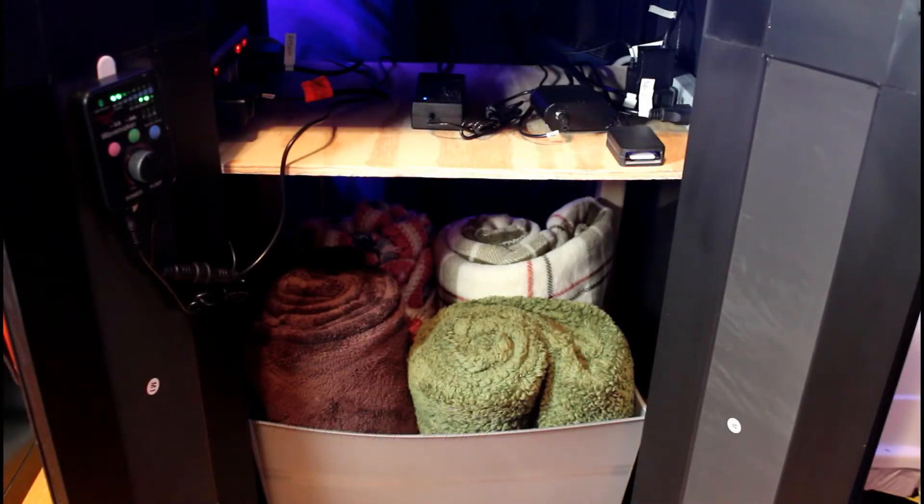All right, so here's how I have the stand set up. On the bottom I have some throw blankets in a plastic tote. I then used 24-inch long 1x4s as legs in each of the four corners to support a plywood shelf cut to fit inside the stand. I have two power strips held in place with 3M command strips, organized one on the left and one on the right.